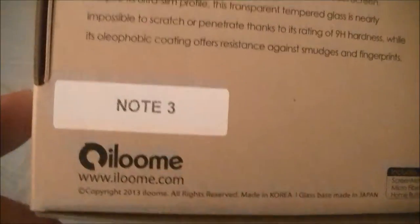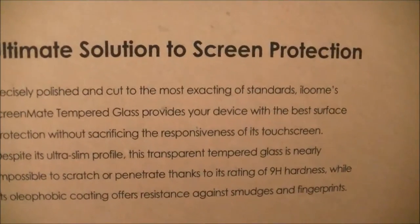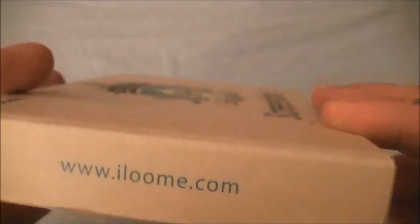Bubble-free installation, and as you can see it's for the Note 3. Ultimate solution to screen protection. Just a quick look around the entire box — iLoom.com, Comfibranding obviously, ScreenMate, iLoom.com again.